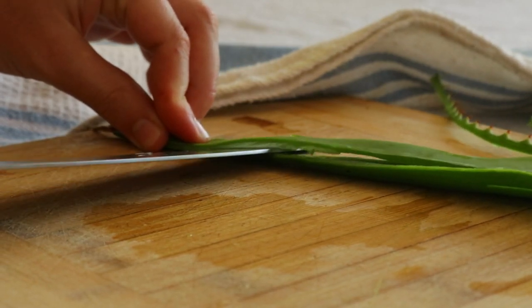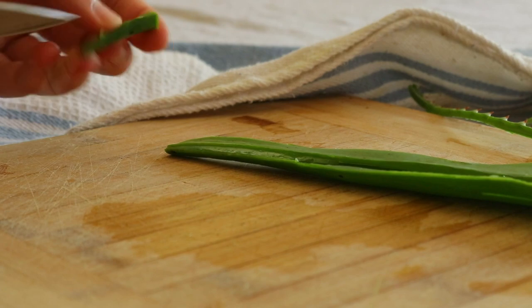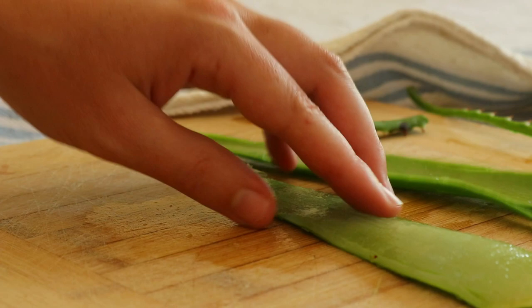Next, clean away the yellow liquid oozing from the cut in the leaf. This is a sap called Aloe latex, and it's not actually part of the Aloe Vera gel, which you'll see is clear.